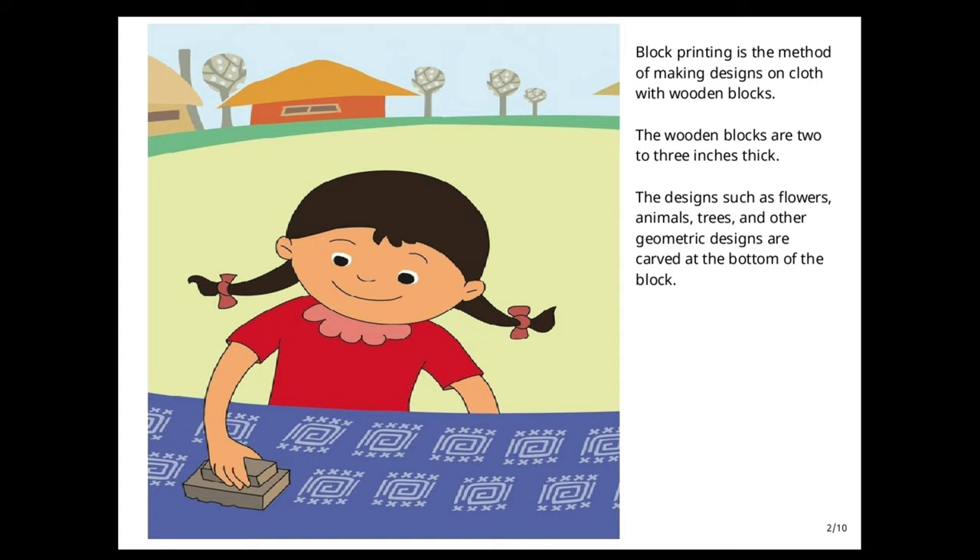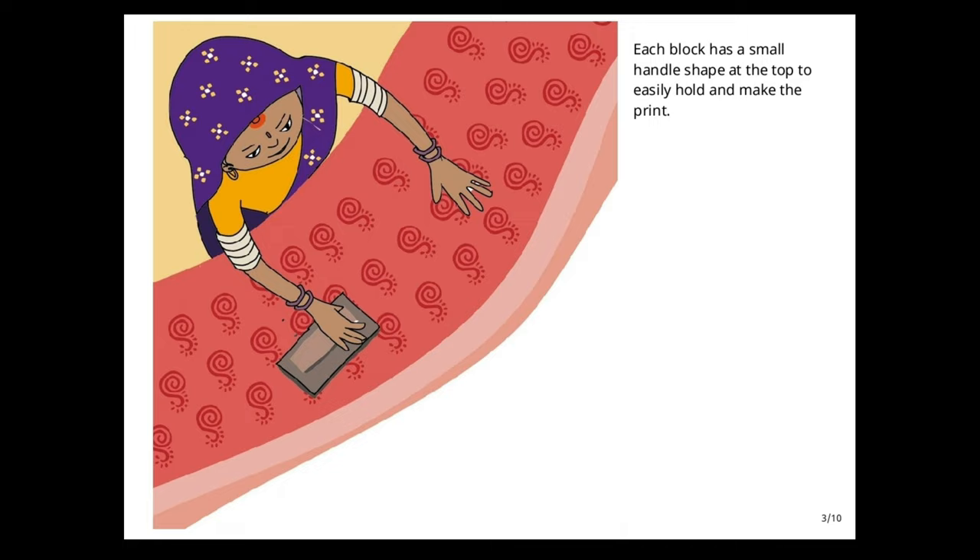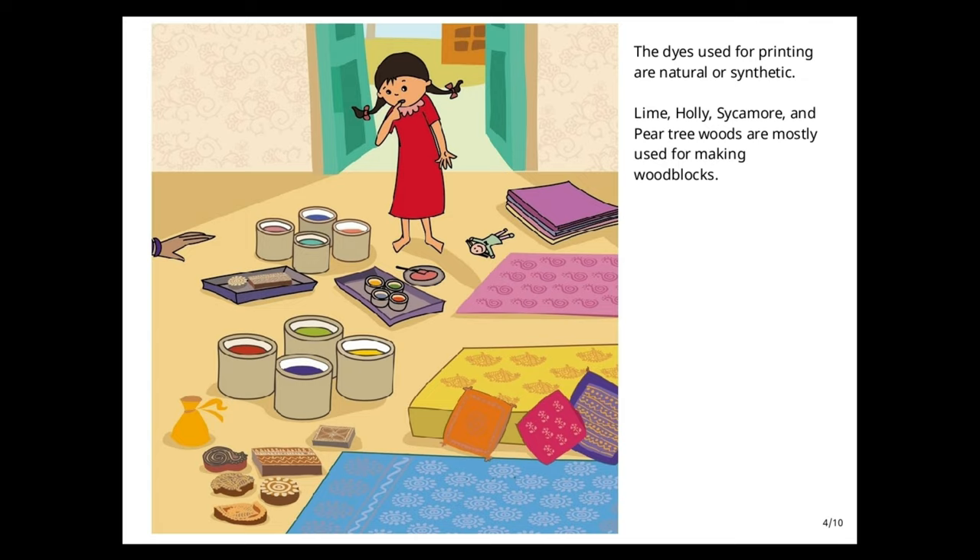Block printing is the method of making designs on cloth with wooden blocks. The wooden blocks are two to three inches thick. Designs such as flowers, animals, trees, and other geometric designs are carved at the bottom of the block. Each block has a small handle shape at the top to easily hold and make the print. The dyes used for printing are natural or synthetic.